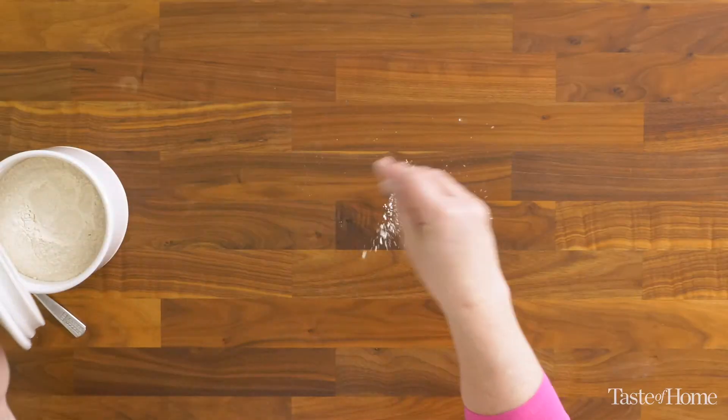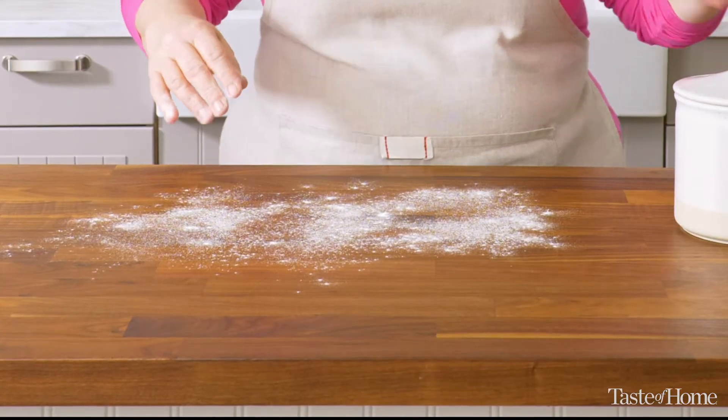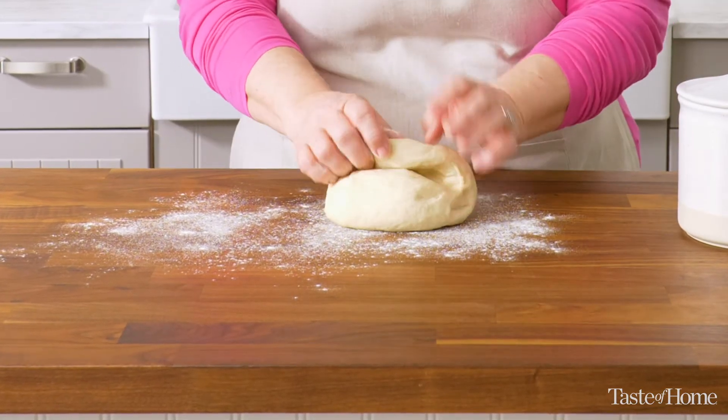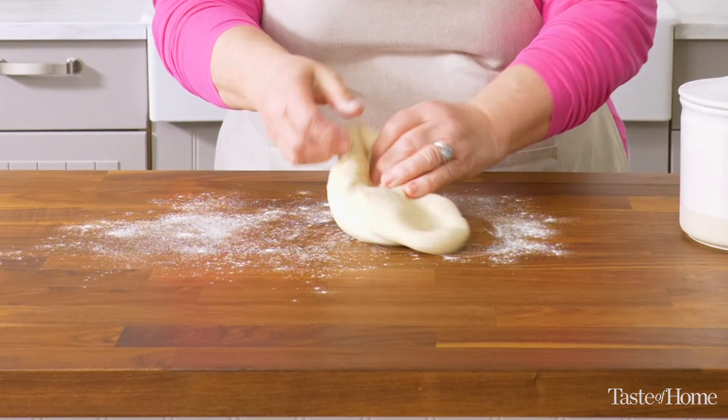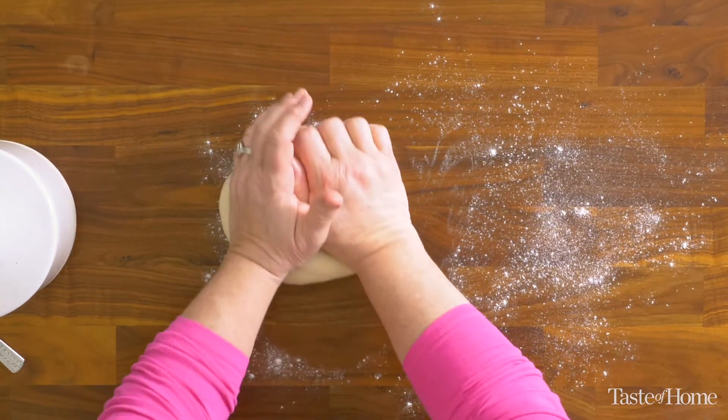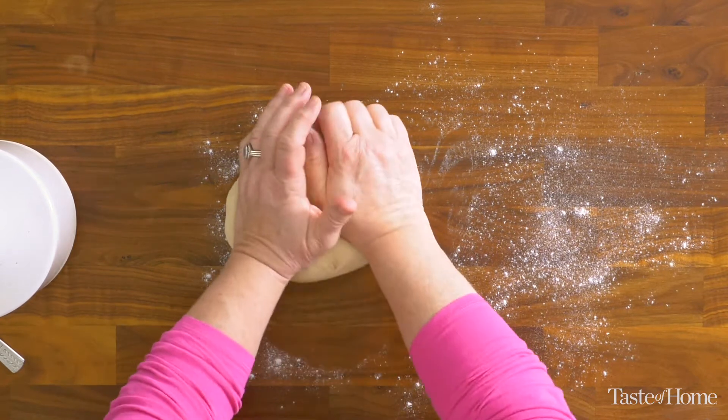Now if you don't have a stand mixer, or if you just want to knead dough the old-fashioned way, that's the way I like to do it. I'm going to sprinkle a little bit of that maida flour right onto my surface, and then I'm going to knead the dough. I fold the bottom quarter of the dough up and then push away with the heel of my hands. I'm going to do that for about five to seven minutes until the dough is nice and stretchy.